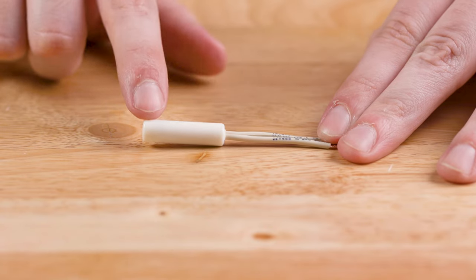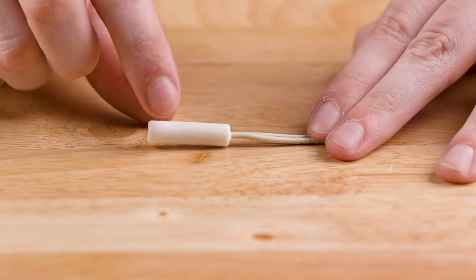First, you will want to do a visual inspection of the thermistor to make sure that there are no cracks or breaks in the thermistor or wires.